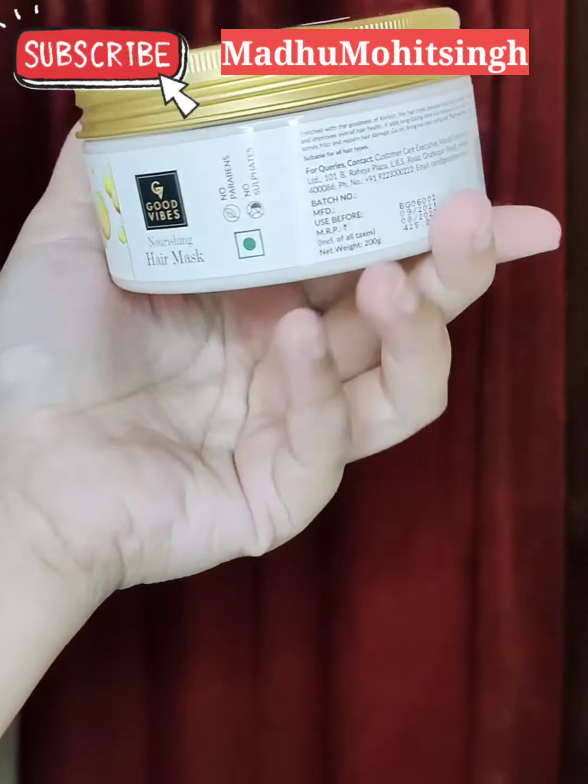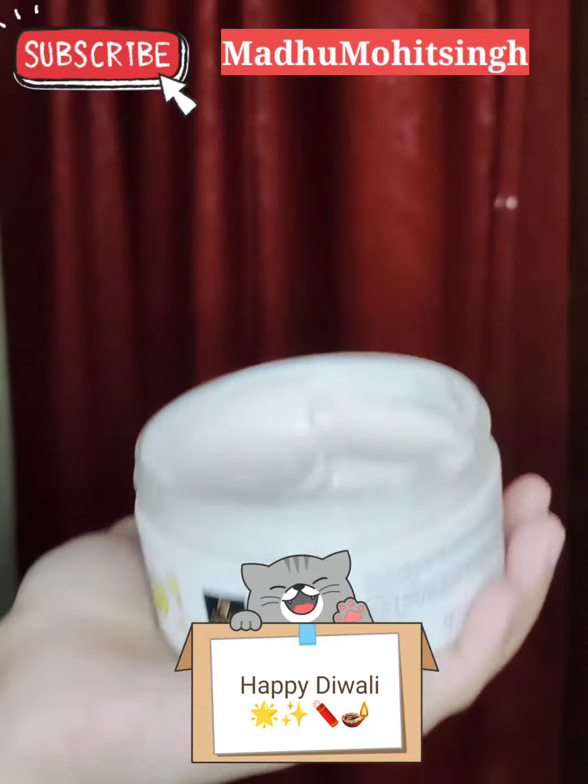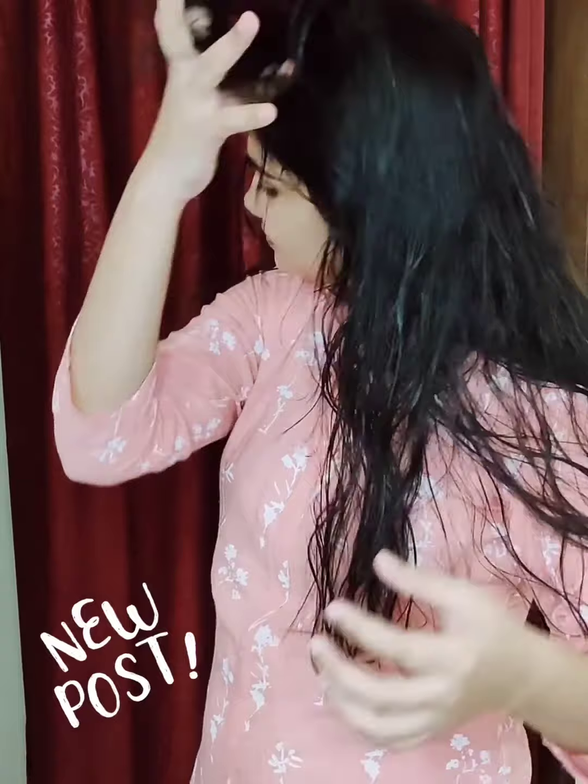Hi everyone, this is Madhu, wishing you a very happy Diwali. Now jumping to the video — this is a keratin hair mask from Good Wife. I have 4 hair masks here but I'm just trying it here in a very simple and easy way. The most important thing is that the ingredients are very good.